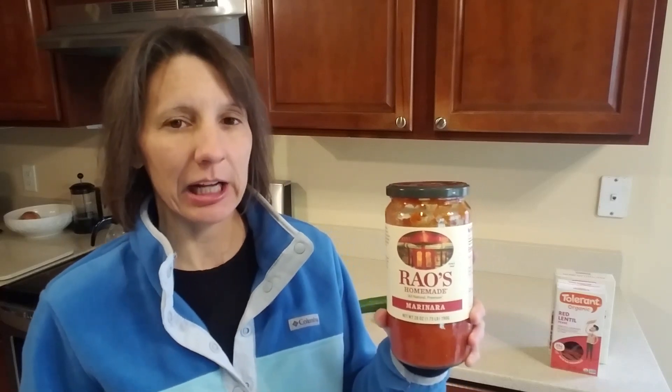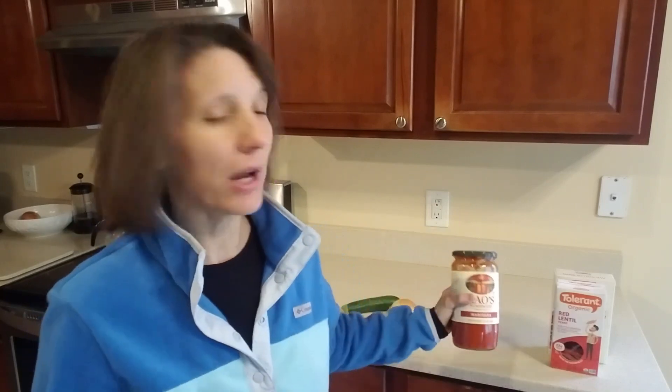I got this at Costco, two jars for about $10.50, which is a great score because at Whole Foods it's like $10.50 per jar. If you can get it at Costco, that's going to be the best deal. I'll have a link to Amazon below just so you know exactly what you're looking for. I probably wouldn't buy it on Amazon unless it was a last resort, because they charge like $35 for two jars, which is just crazy.